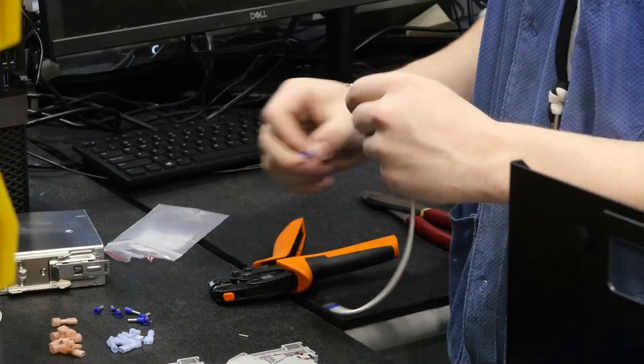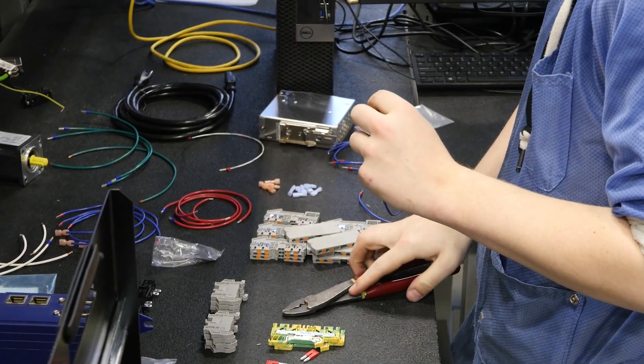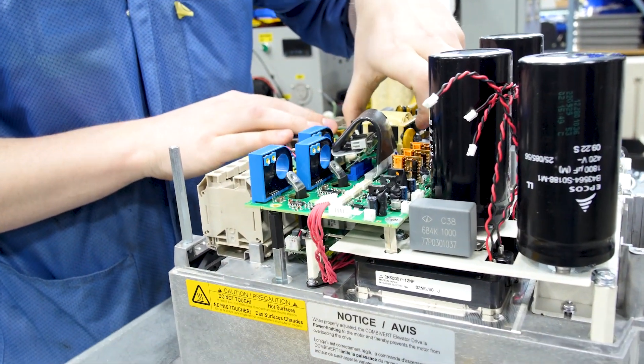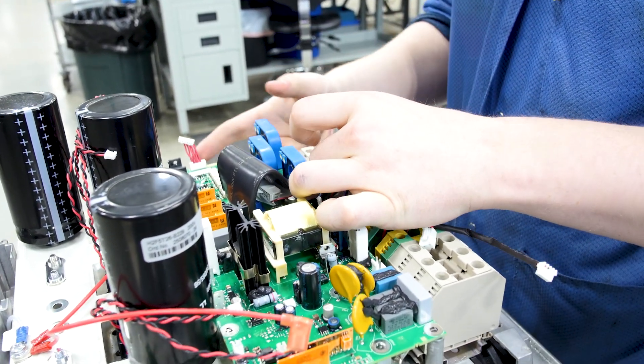Hi, my name is Travis. I'm an intern here at KAB America. I've done quite a bit over the course of my internship here. I started out over in production, building all of the pieces to the units to get a hands-on experience before they moved me over into service and repair.